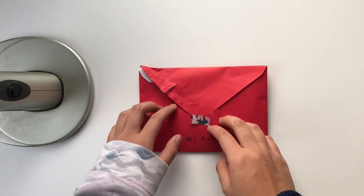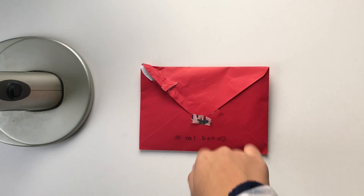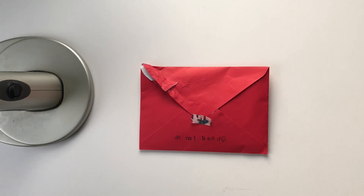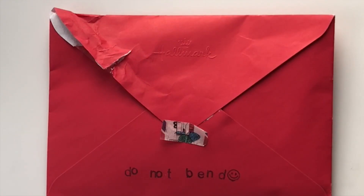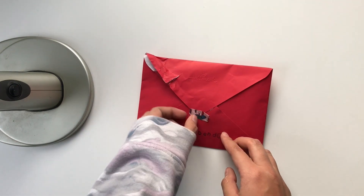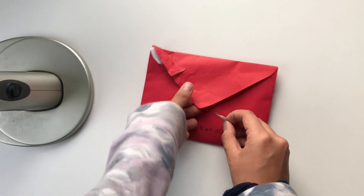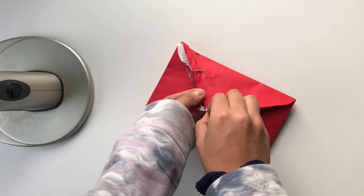I tried opening the letter before I recorded this video because I didn't want to be struggling on camera, but as you can see, that didn't go very well. So let's just open it and pretend nothing ever happened. I love myself.